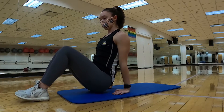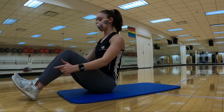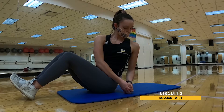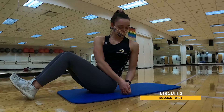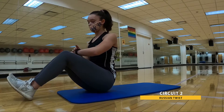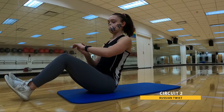We're going back up onto those seat bones now — we're going to have Russian twists. Heels can be rested or raised. We're going to be rotating all the way; hands come along one hip, up and over all the way to the other side. We're going to be here for 30. In three, two, one. Here we go.